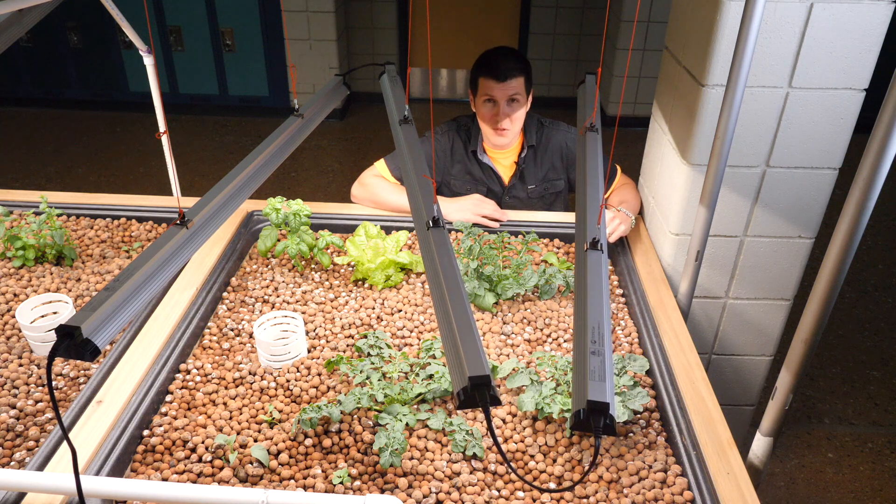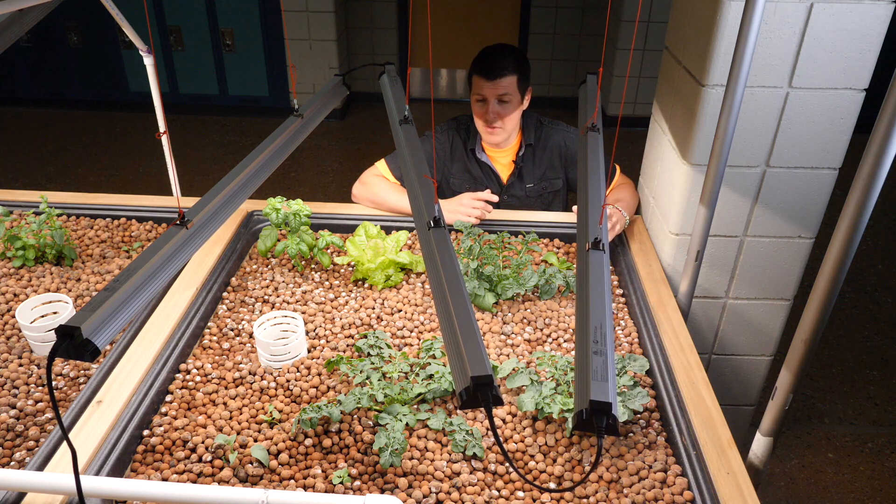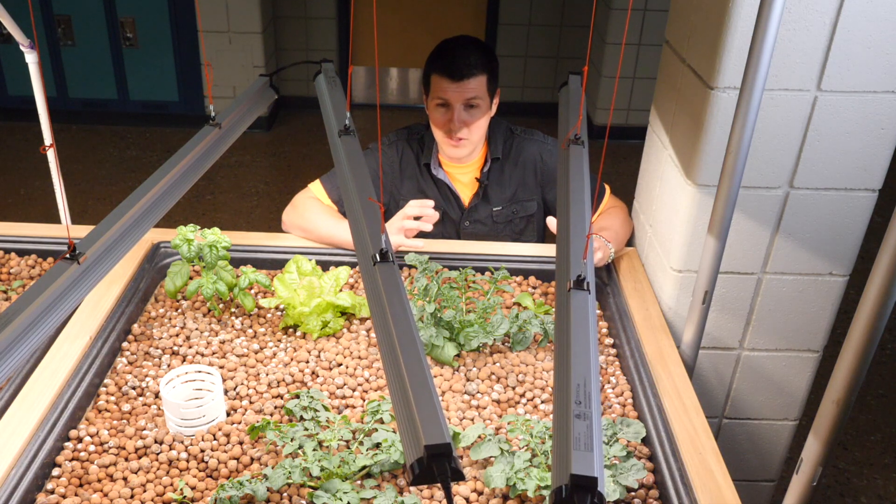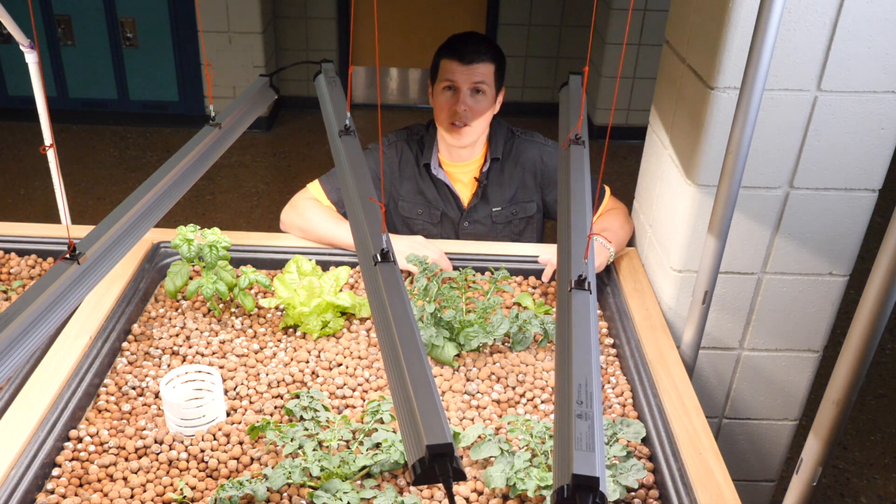That's Awkward Aquaponics for today. If you like what we're doing, make sure you hit subscribe. The next step for this system will be adding fish, so make sure you follow along as we add fish to the system and really bring this aquaponics vision to fruition.